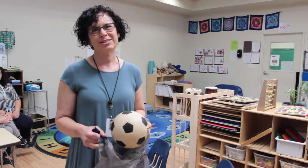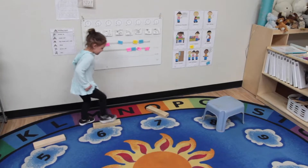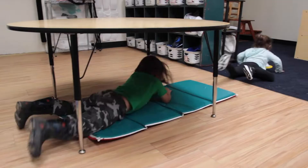Hi, I'm Naomi. I teach three-year-olds at the JCC and today we've created an obstacle course. This is all using materials that you could probably find in your own home.